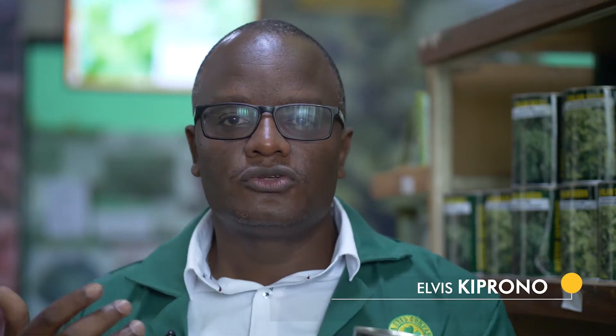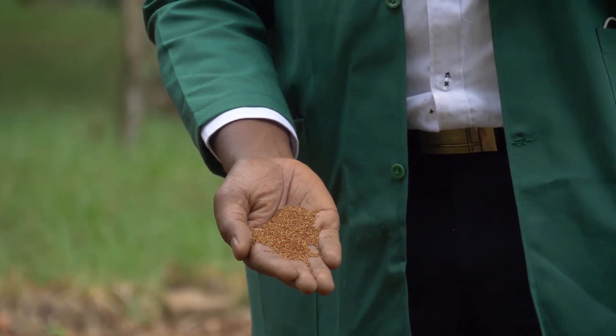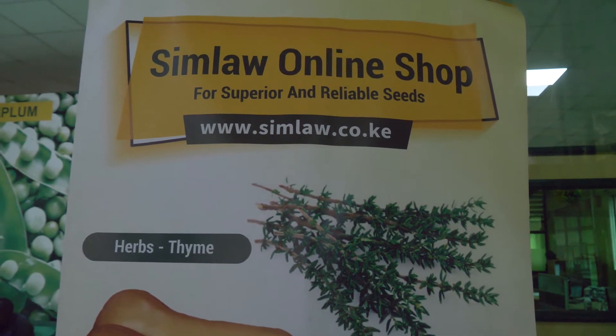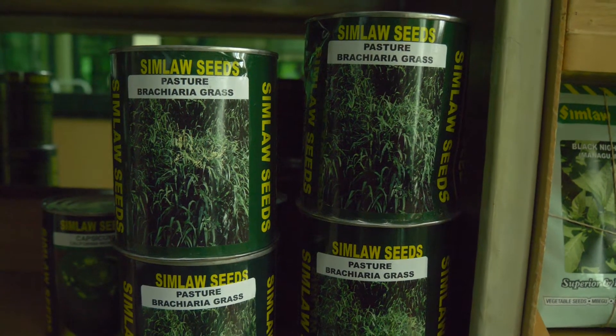You can also buy directly from Simulo Seeds. We have depots across the country from Kitale to Nairobi, Loitoktok, Meru, Karatina, Kisii, Kisumu, and Kakamega. For farmers using technology, we have an e-commerce website where you can buy the same product and have it shipped directly to you. The seed has been certified, bred to resist diseases, bred for productivity, and is true to type.